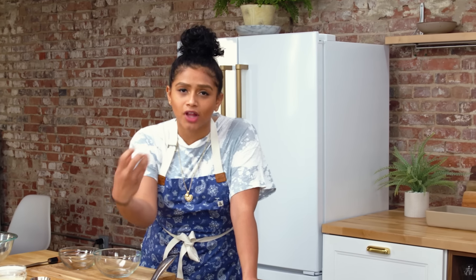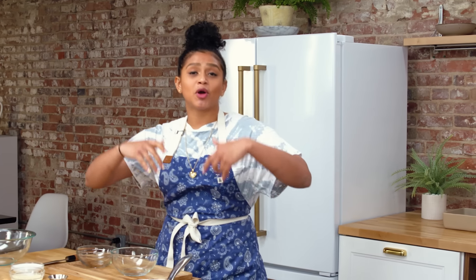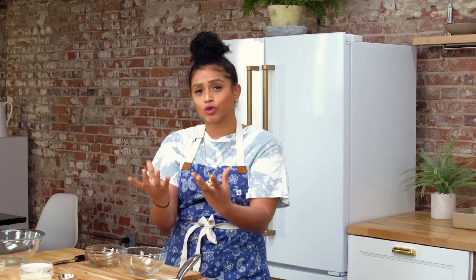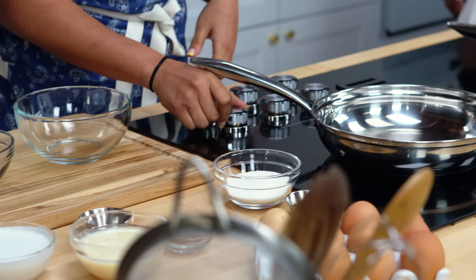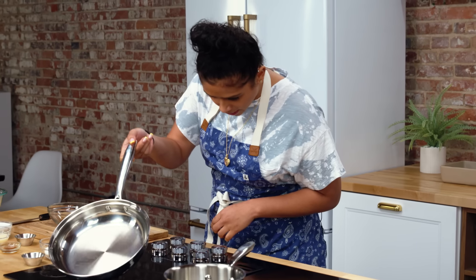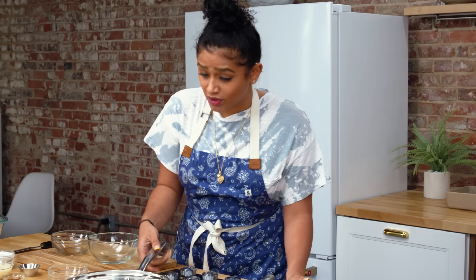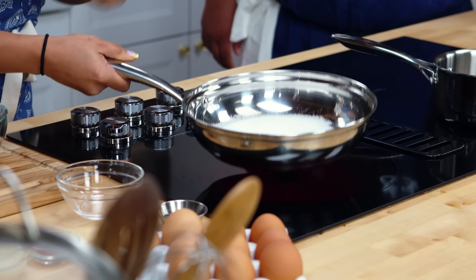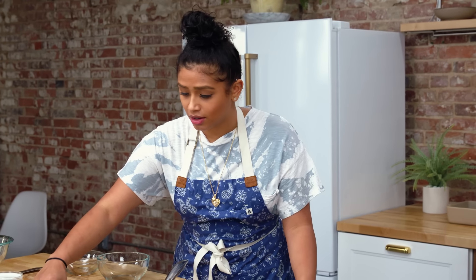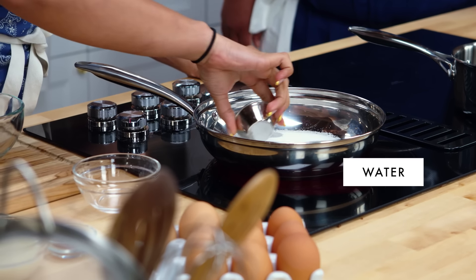Caramel is essential for flan. It's gonna go on the bottom of our baking dish, and then once we flip it over after it's cooked, all this caramel is just gonna ooze on top. I'm gonna turn my induction burner on and add my sugar. I want an even layer as much as possible. Once the water is in there, I cannot touch it at all. So I'm just gonna add a little bit of water on the ends.